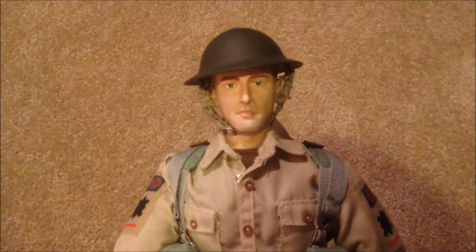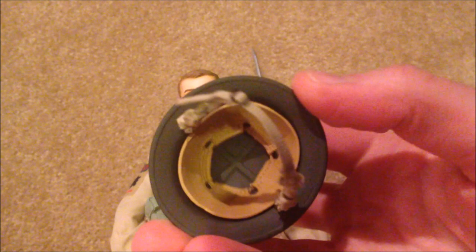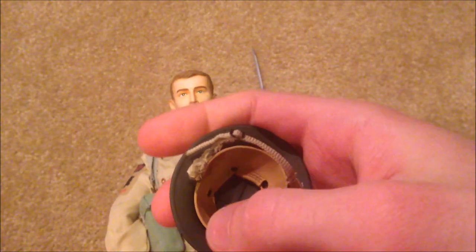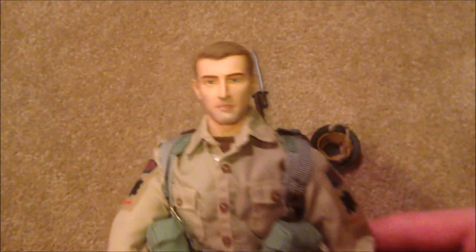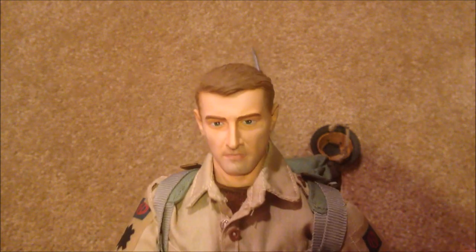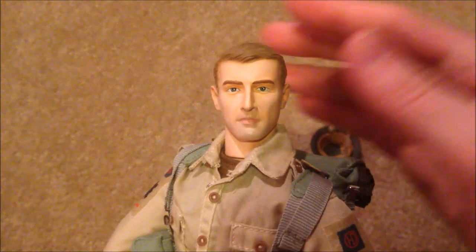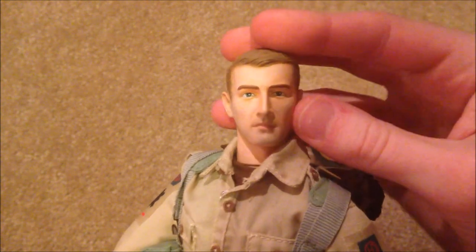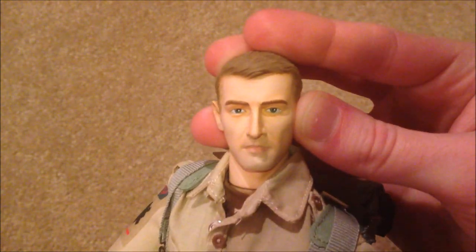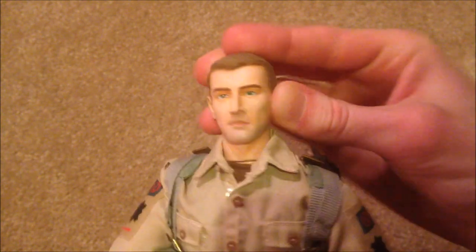Here's the head sculpt, which looks fantastic — really cool helmet as well. It's got the padding inside and a nice strap on that. I really like this head sculpt — very realistic. Also, I don't know if you can tell from the video, but this figure does have green eyes, which I thought was really cool. I don't see a lot of green-eyed Dragon figures — just an interesting side note.